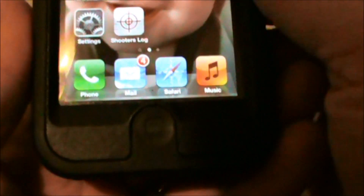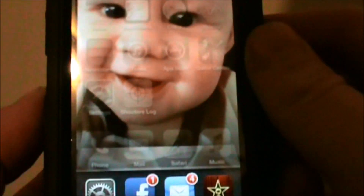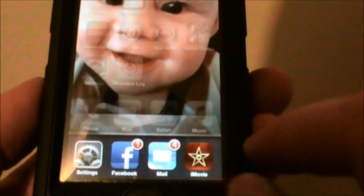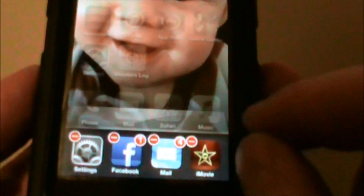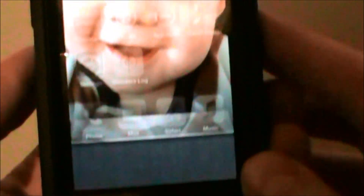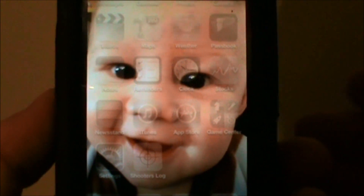If you go back to your main screen and double-tap the Home button, all of those items at the bottom are apps that are still running in your background. Just press and hold on one and red minuses will appear on the upper left-hand corner, so you can start X-ing those off. That will stop those programs from running in the background, which is wearing on your processor and using up battery life.